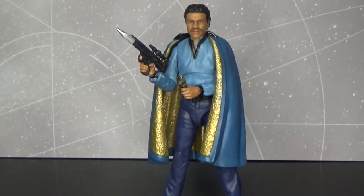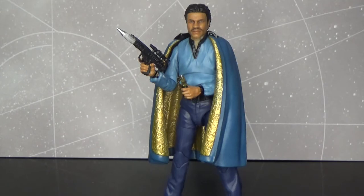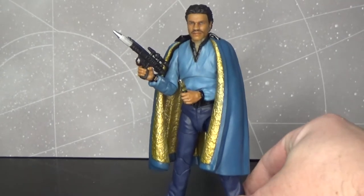Here is the man, the myth, the legend — not a system — Lando Calrissian from Empire Strikes Back.